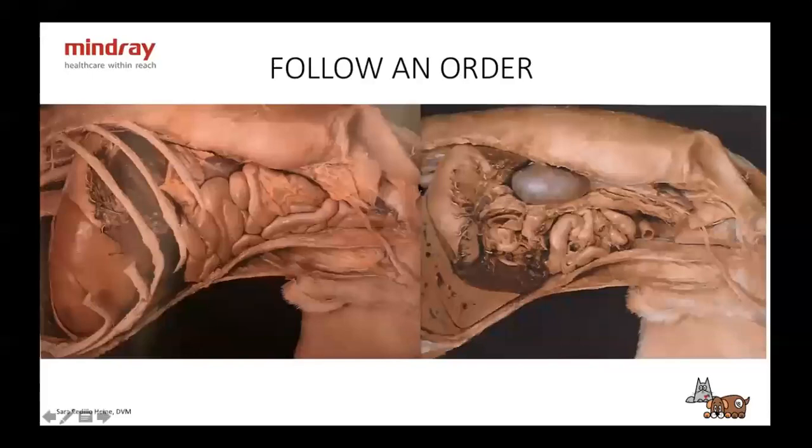Taking the first layer out, here we have the liver, the tail of the spleen, the head of the spleen, stomach, left kidney, and intestines. I wanted you to see this so you have an idea of what you're looking at when you're doing an ultrasound.